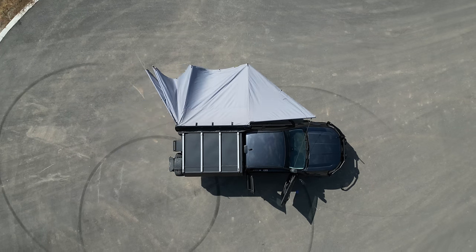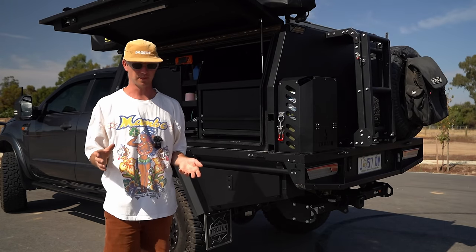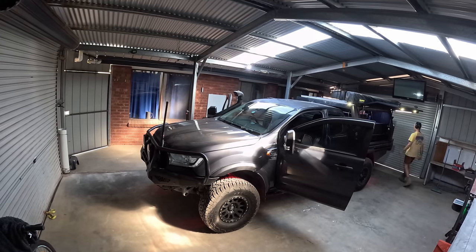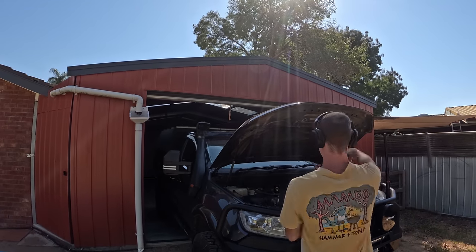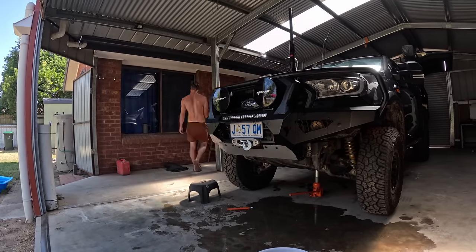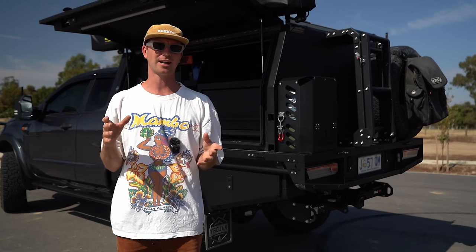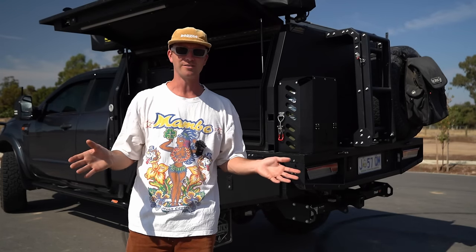Coming into the canopy — I don't really have much in it at the moment. One of the reasons I decided to do this video is because I got the chance to put the car in the shed and give it a proper clean. I haven't had that chance since we left 18 months ago. I've spent about two days cleaning everything out and thought while everything's clean, what a perfect time to show you guys where everything is.